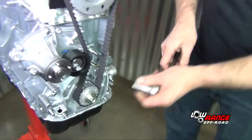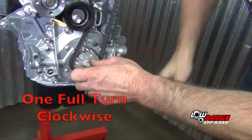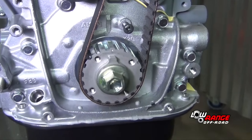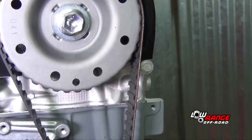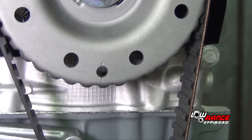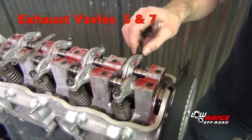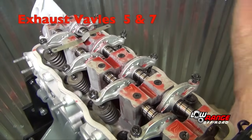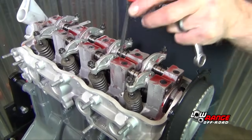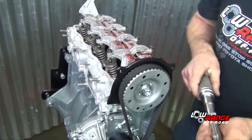Now we'll rotate the engine around one full turn on the crankshaft. This puts us at top dead center number 1, where your upper timing mark is pointing down and your crankshaft is at its original mark. At this point, you're going to be adjusting on the intake side number 1 and 2, and on the exhaust side number 5 and number 7. These four valves will be adjusted in the exact same way as the valves that were shown earlier. Then you go back and torque the adjuster nut at 13 foot-pounds.